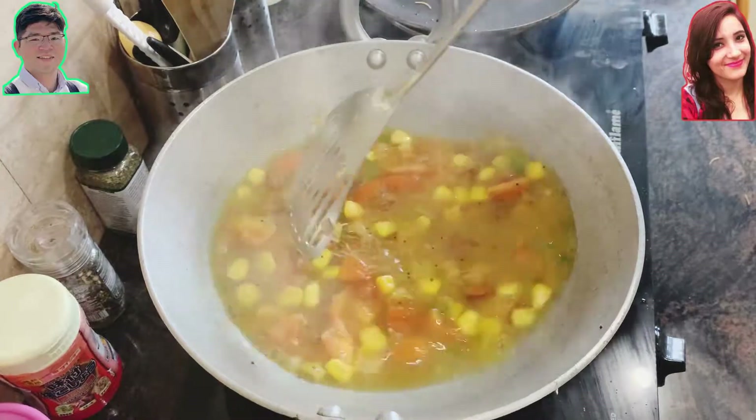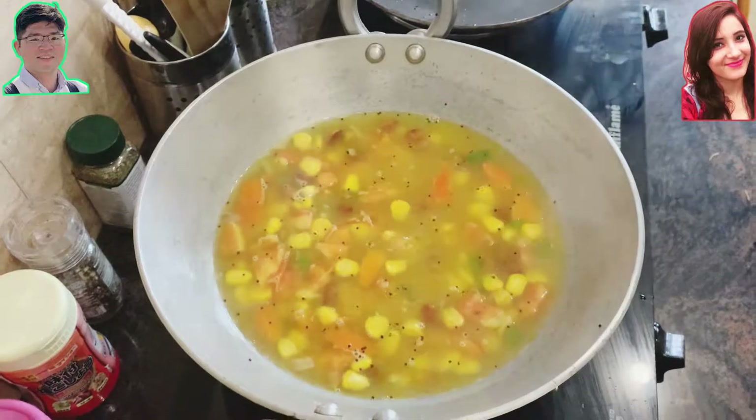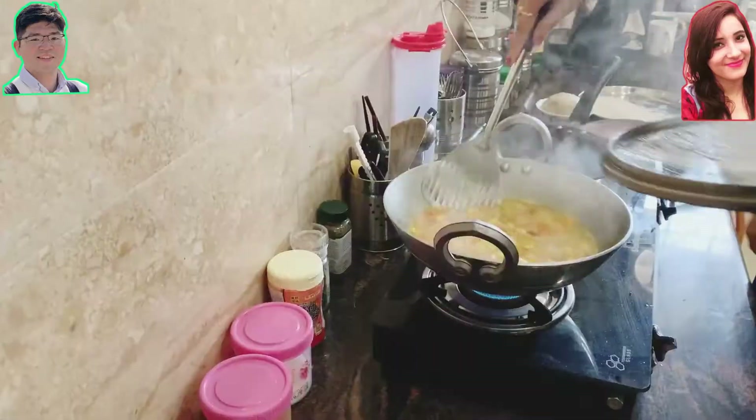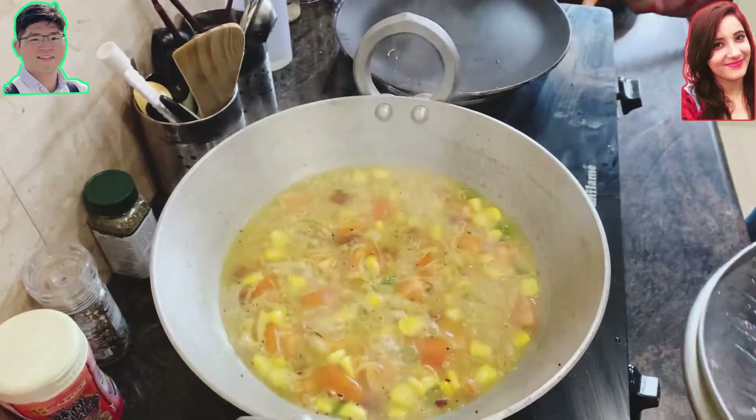What happens is that all the vermicelli absorbs all the water and gets a little bit more thick and fat, and after that all the water evaporates.